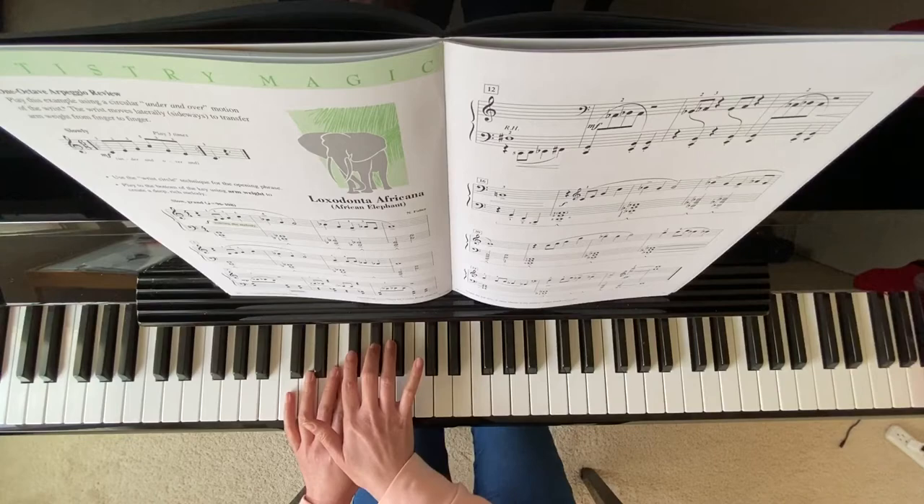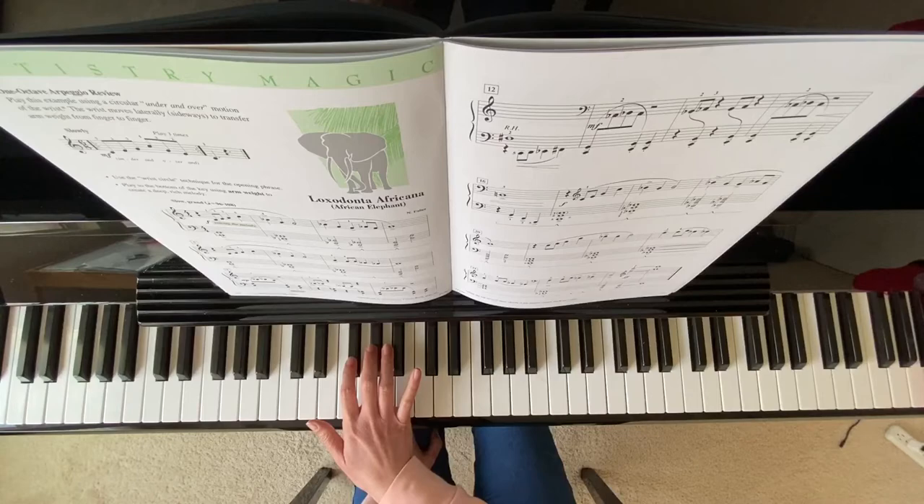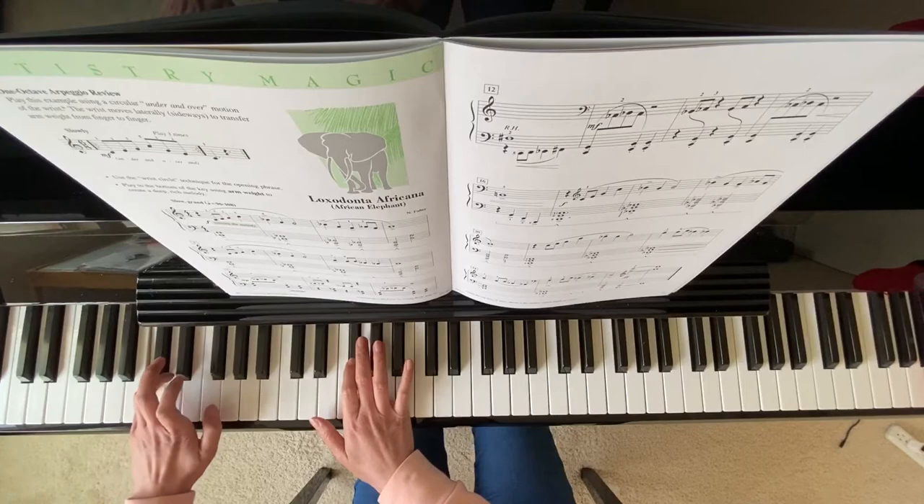On measure 12, it says right hand, but the note is written in bass clef. The note is F sharp. It's actually the same key as the G flat. So you actually stay right here on measure 12 on the right hand. Your left hand will go down to this low C.